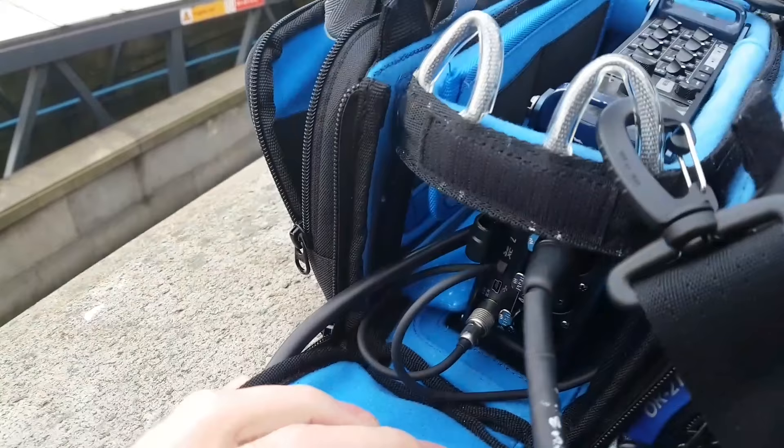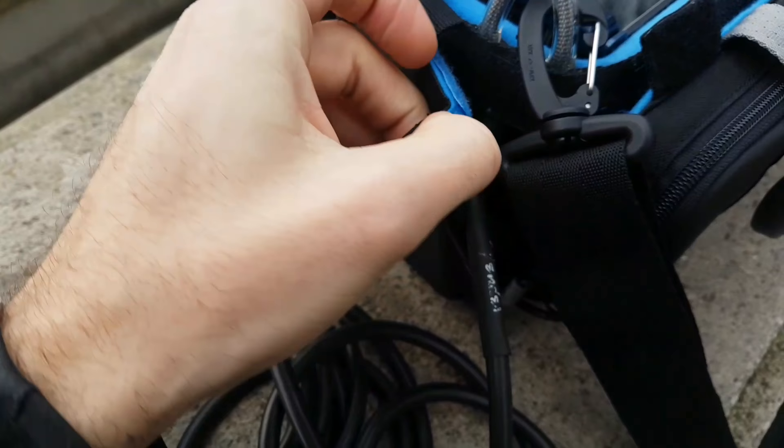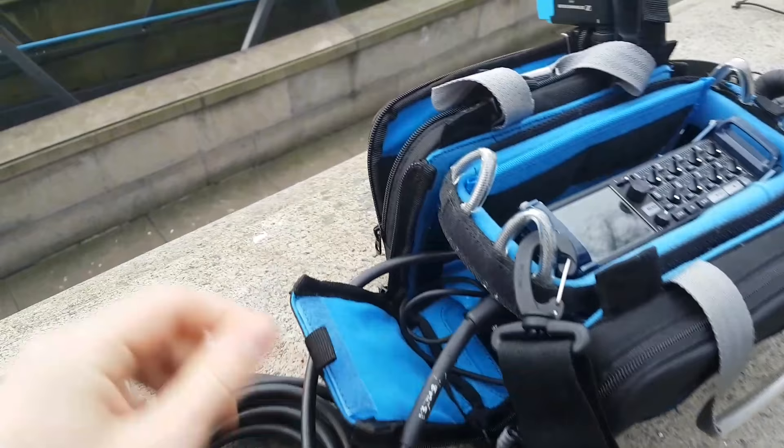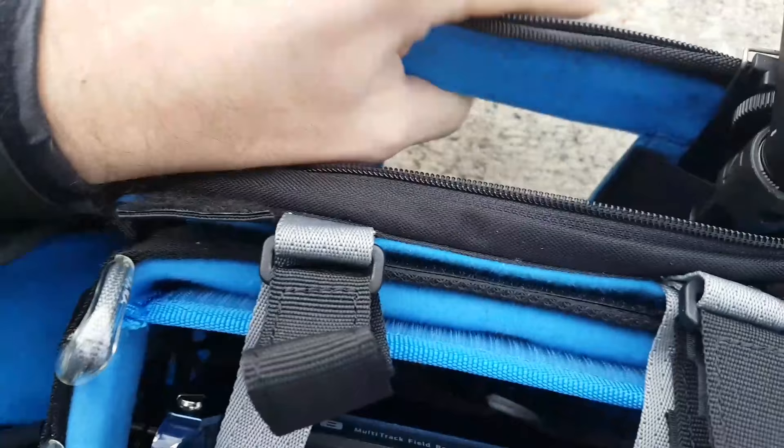In terms of strapping at the top, you can see that it will get a bit tricky with the cables. Unless you have right-angled cables, it's going to be a bit tricky to get your boom out of there. Another place you could cable it to is out of the front with this little pocket.